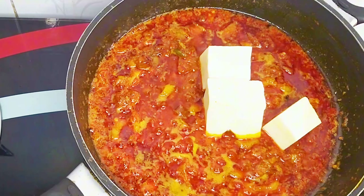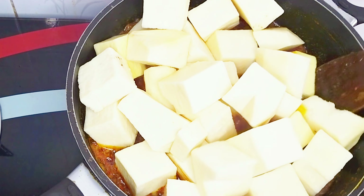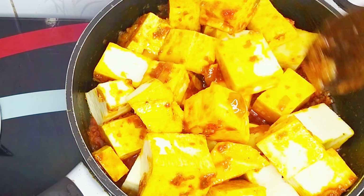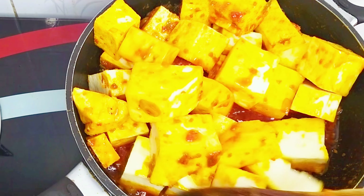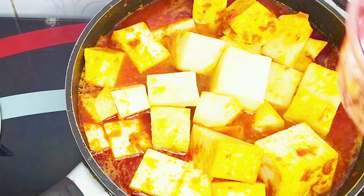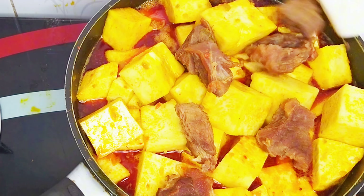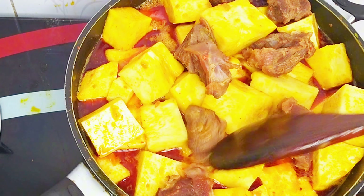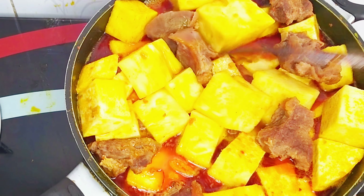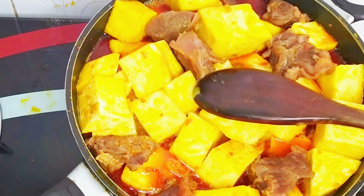After about 5 minutes, I went in with my washed yam. Kindly follow me on other social media platforms — I'm on Facebook, Instagram, and TikTok; the handle to search for is Oge Aniokou on all platforms. I reintroduced my cooked meat at this point, gave it a good stir, covered, and allowed it to cook. I added enough water to cook the yam since the yam is very dry, and I'll let this cook until it is soft.